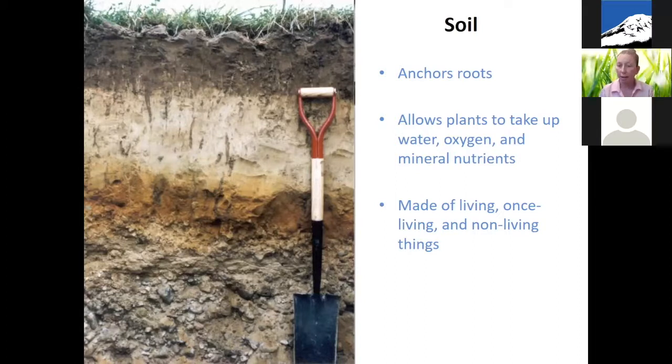Soil is made of living things like microbes, little bugs, and worms; once-living things like broken-down plants and animals; and non-living components like rocks and other broken-down bits of non-living material. All of that together is your soil. The way you take care of and nurture your soil will help you grow better plants and also use less water. There's information on the TPU website with links on ways to grow healthier soil.